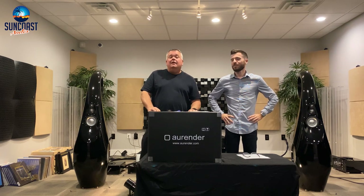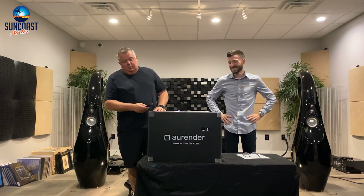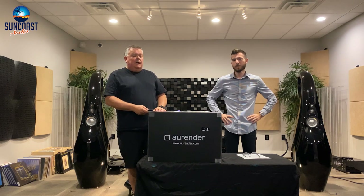This is the Arendar N30SA. I'm Mike from Suncoast Audio, and today we are unboxing the new Arendar N30SA.